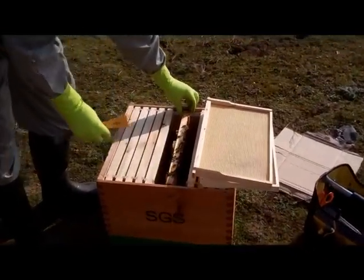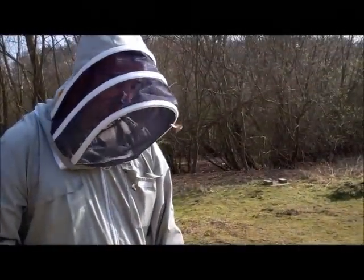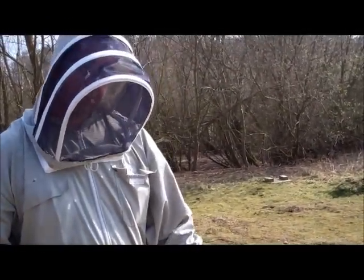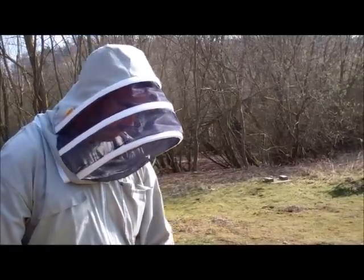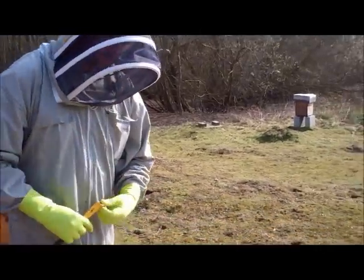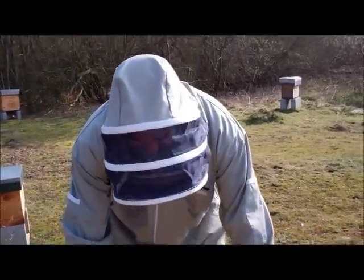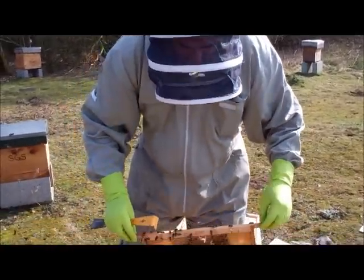Now although that's a national frame, once the bees have drawn these frames we can remove that by edging it towards the side of the brood box, and then later in the season we can take that out completely and replace it with a normal sized commercial frame. So now we can pop this frame back in.